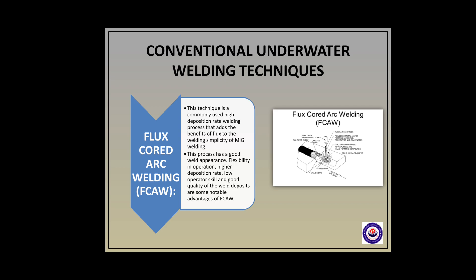Flux-cored arc welding has a good weld appearance, flexibility in operation, high deposition rates, and low operator skill requirements — these are some notable advantages of this process.